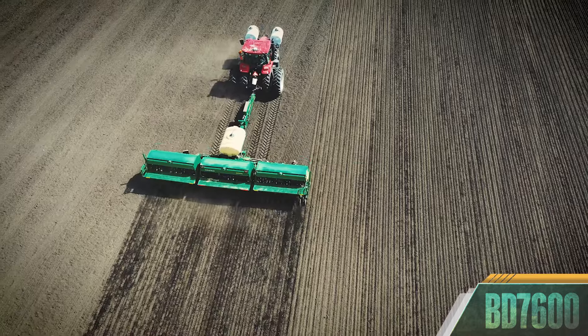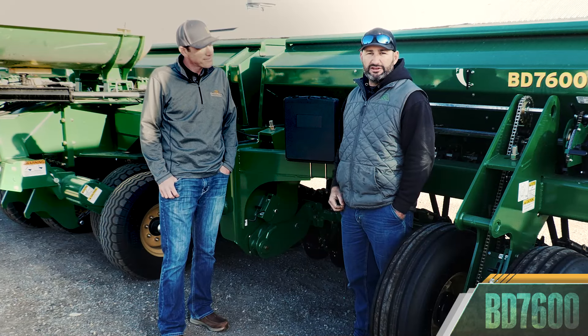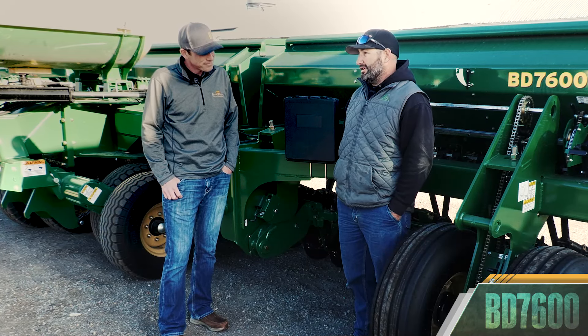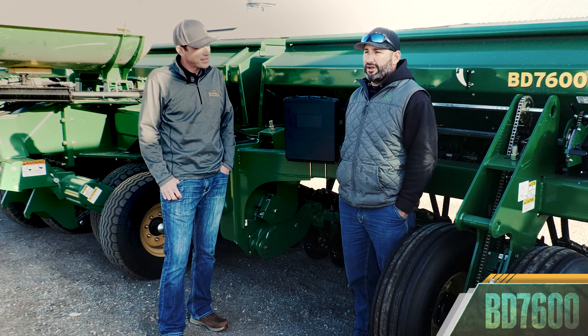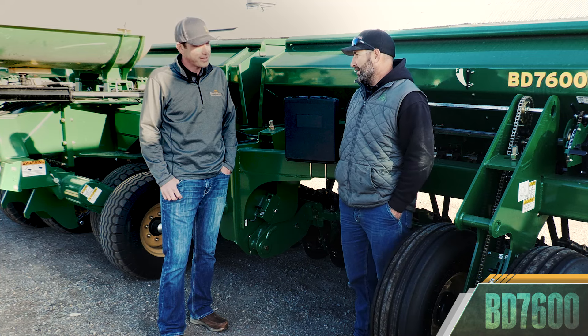The main thing that I like about the BD is being able to, with liquid fertilizers, carry 35 acres of seed with us at 150 pounds per acre at our seed rate. It's really important for us to get as many acres in the day as we can.